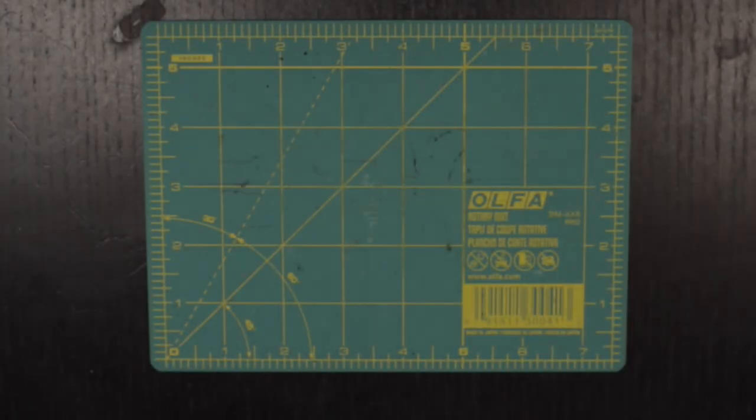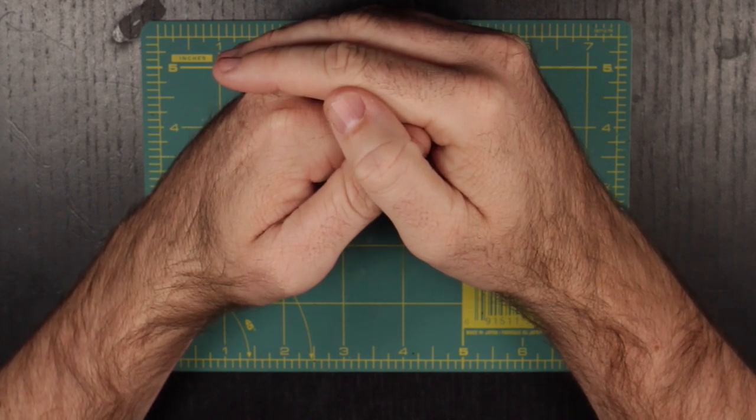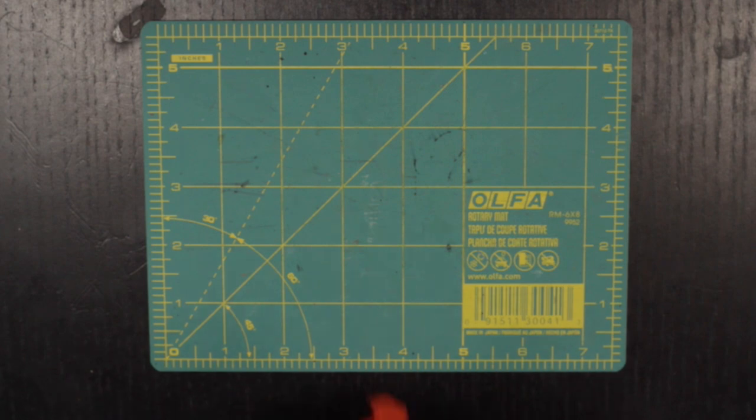Hello everyone, and welcome to another Miniature Monday. I'm Scott, and today we will be working on a technique that has been burning in the back of my brain from day one — fire effects.